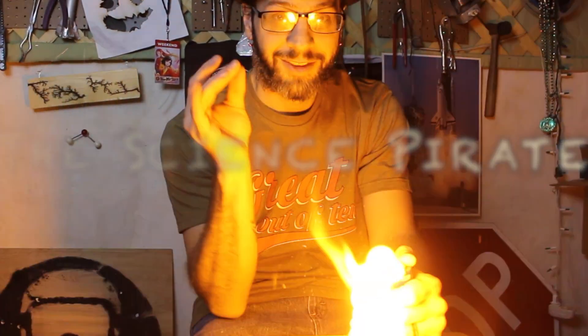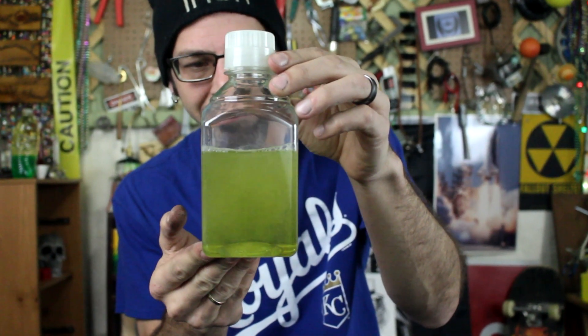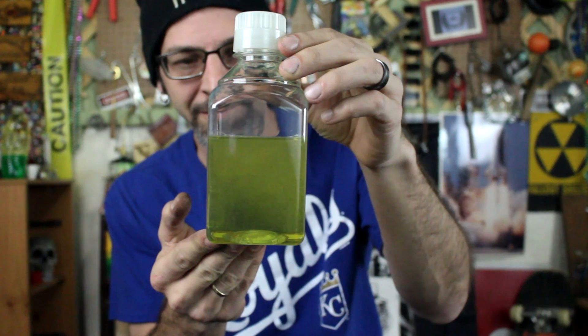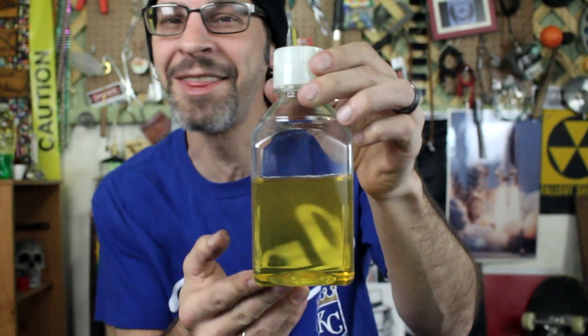Today we're going to make a really interesting solution — one that actually changes colors when you shake it. This is a pretty interesting solution. Look at that red!